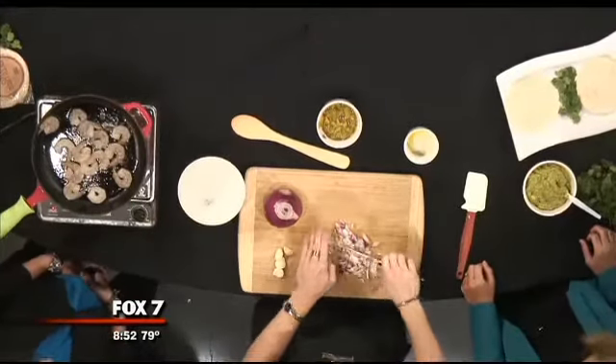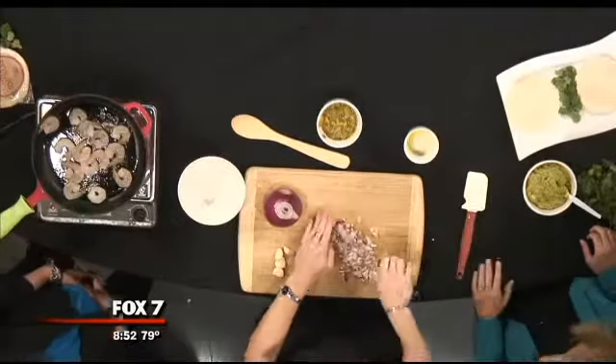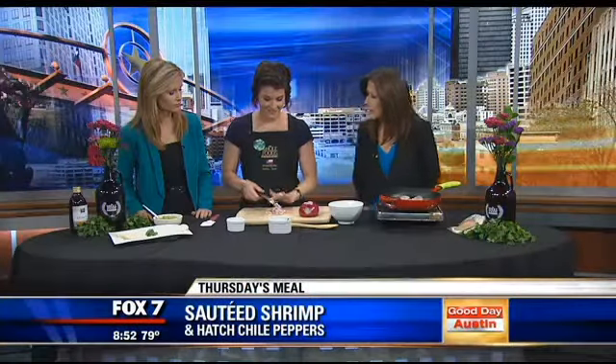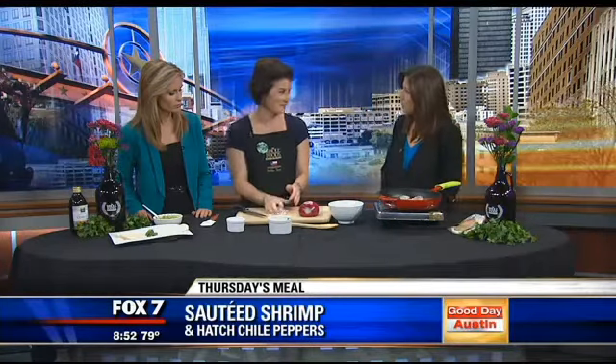Did you roast those first? These are not roasted. Did you get those out of a can at Whole Foods or do it yourself? Actually, I got them not prepared.